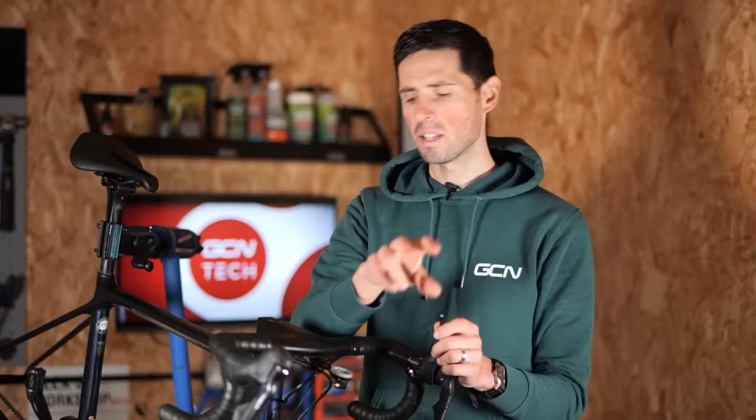Brake hose installed back on the bike, bar tape back on, and as you can see, we really haven't cut much off of the hose. I do want to stress: you really don't want to cut the hose too short. It's really a case of just showing you the process and peace of mind that I've made it ever so slightly tidier.